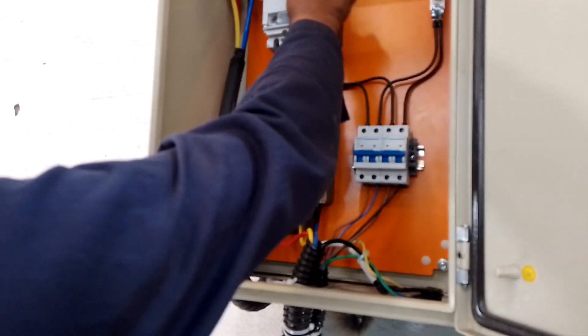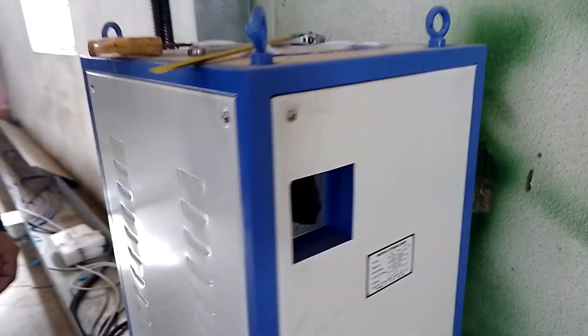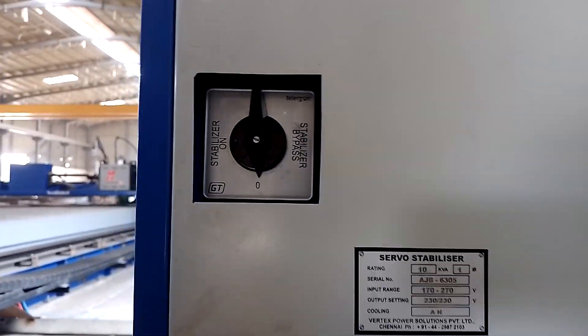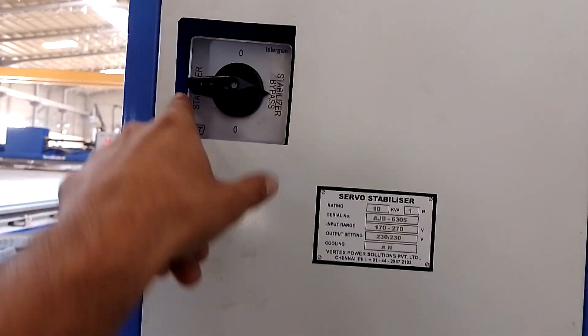Turn on the main breaker. The small breaker is already on. This one is the plasma breaker — turn it on. Now this is the stabilizer, there are two options here: bypass and stabilizer on. Turn it on — stabilizer, not bypass, the other side.